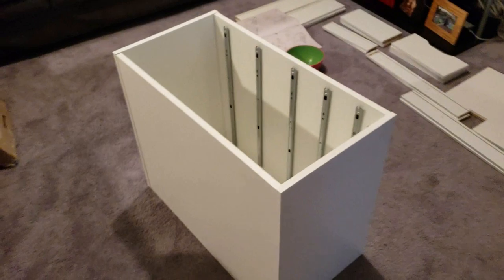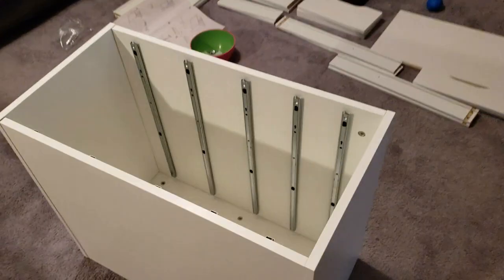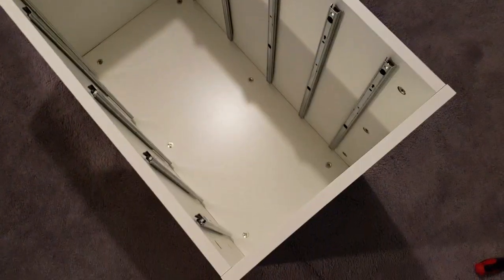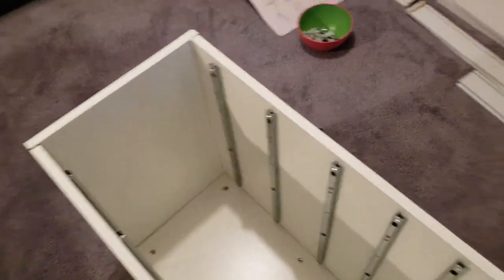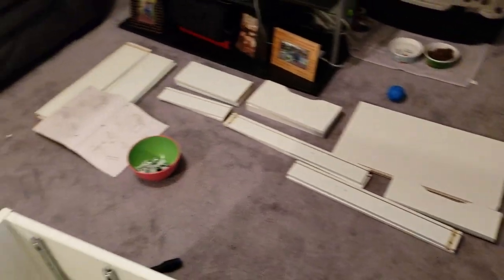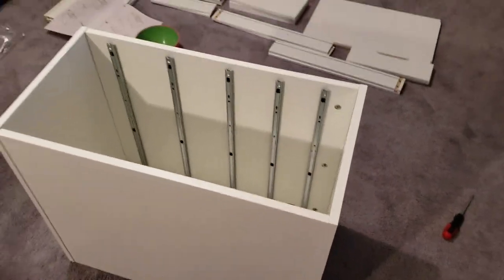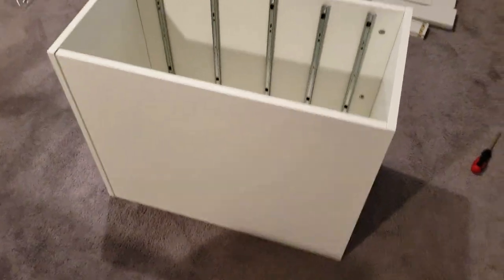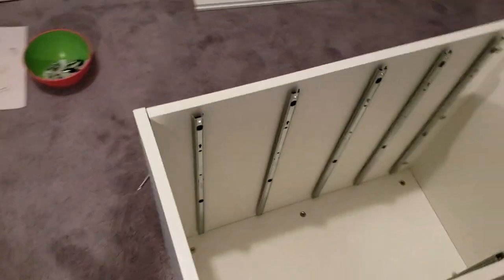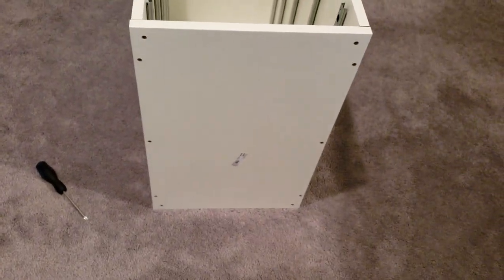Okay, so I had a little update. I've pretty much got the shell of this Alex 5 drawers together. And basically what's left is putting the drawers together, which will go in there. So getting this done. I just put this last piece on and I've got to screw it in, but getting her done.